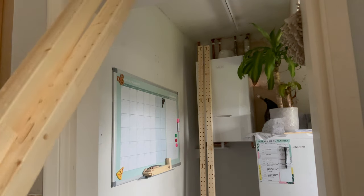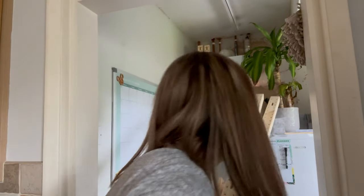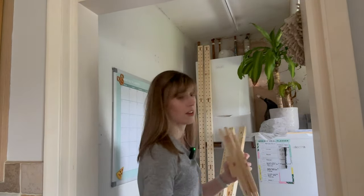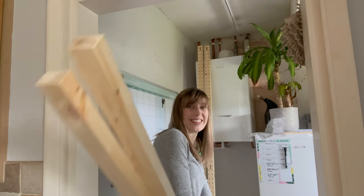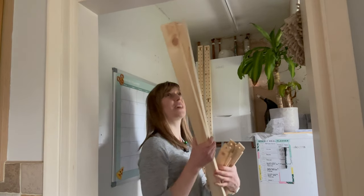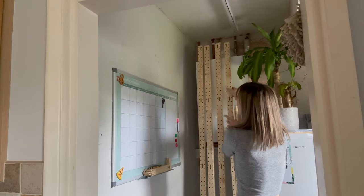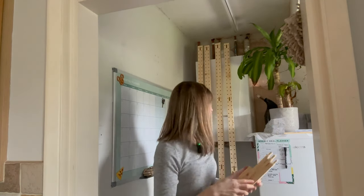Okay, that's everything unwrapped - good job it's recycling day tomorrow. They actually brown paper wrapped these which I thought was really good rather than putting them in boxes.